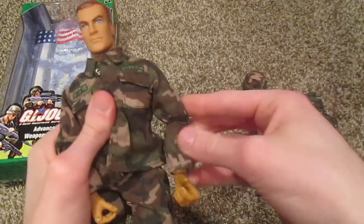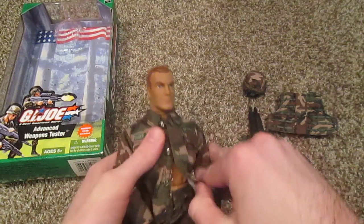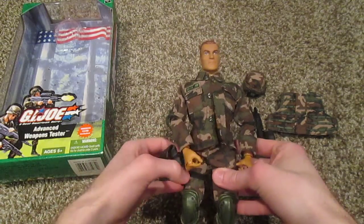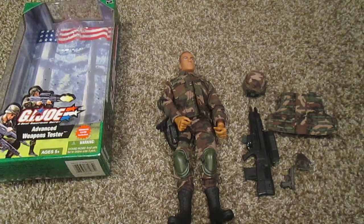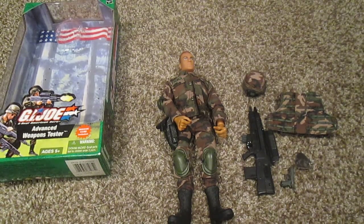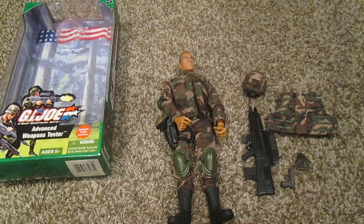So that is the Advanced Weapons Tester. Like I said, he was very rare — I don't even think he's listed on eBay right now. You can find him on Amazon but he's very expensive there, around $80. eBay is definitely the way to go if you can find him. If you're thinking about buying this figure, I definitely recommend him — he's a very neat and cool one to display, and very rare. So if you do get him, congratulations; it took me a little while to get him for a good price. Thanks for watching — hopefully I'll be posting some more videos soon.